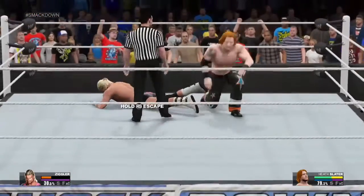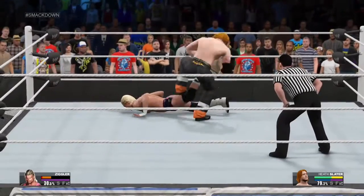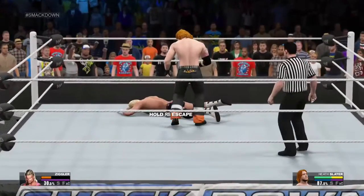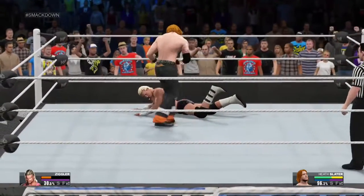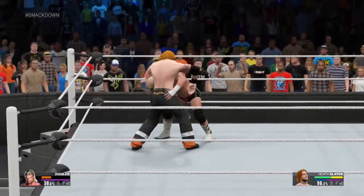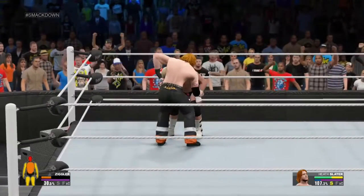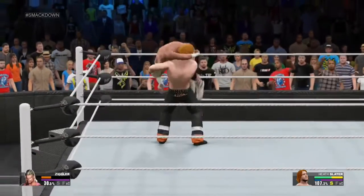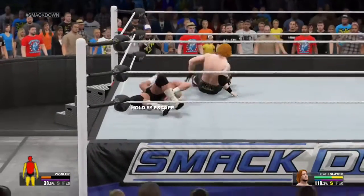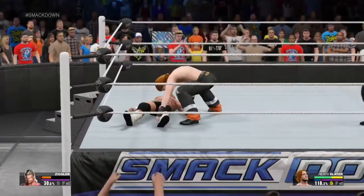Now back to the ring! One of the things many fans do not know about Dolph Ziggler was that he was a decorated amateur wrestler in high school and college. Ziggler was a multiple-time NCAA Conference Champion and went to the NCAA Tournament each of his four years.